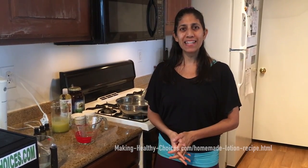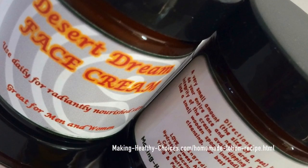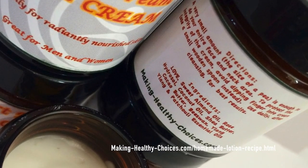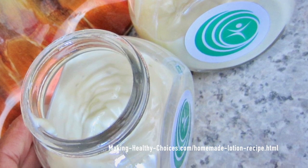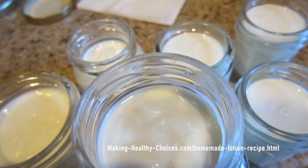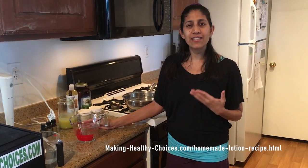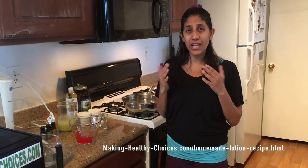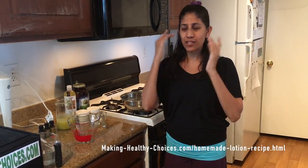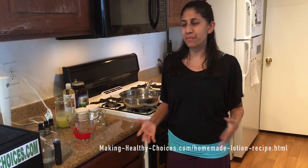Hi everybody, Nadia Harper here from MakingHealthyChoices.com and today I'm going to show you how to make homemade nourishing face cream or moisturizing body lotion. This is a really beautiful recipe that I've been making for years. I've made it for a lot of people and people really love this cream. It is a really light luxurious cream that is nourishing and gentle enough to use on the skin under your eyes as well as on your elbows, heels, and your entire body.